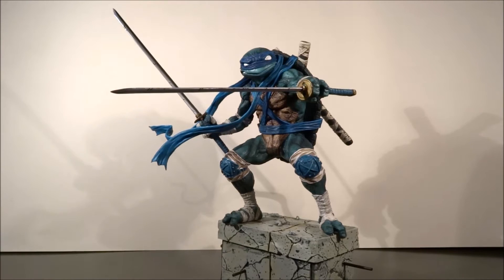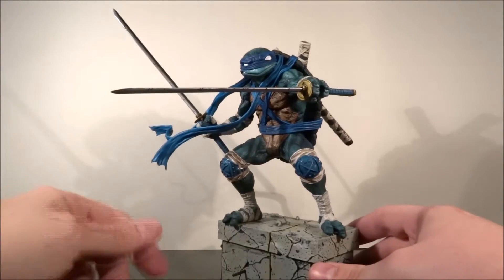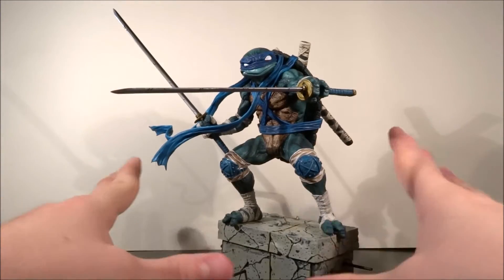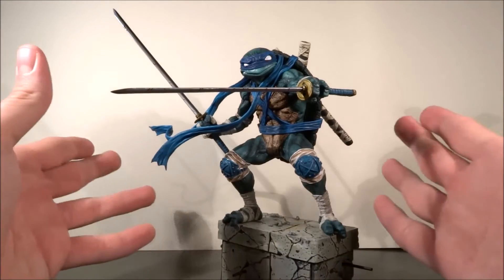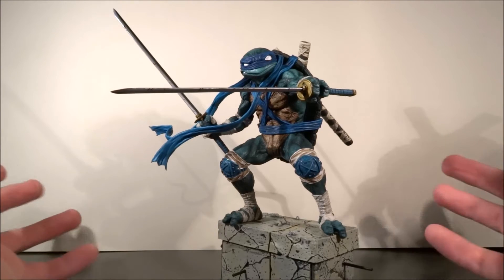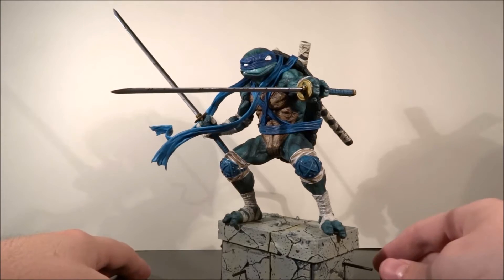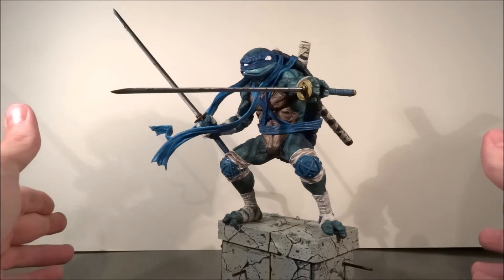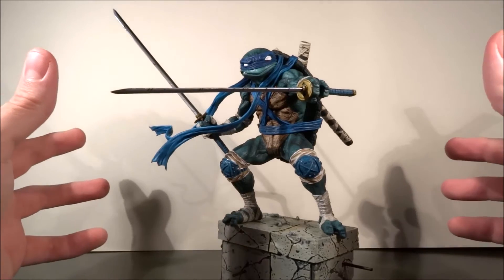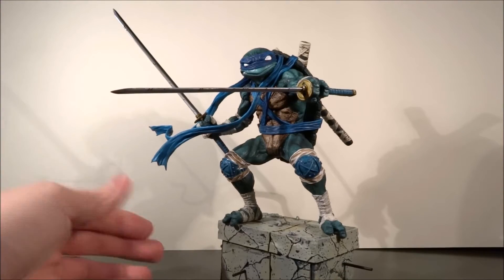You're expecting something like this big, and then you're getting something much smaller. But with that being said, that was my shock and surprise. I was like, okay, this is not how I imagined this. That being said, this figure is amazing. I'm still kind of on the fence about the overall value, but let me just give you another look at the figure.